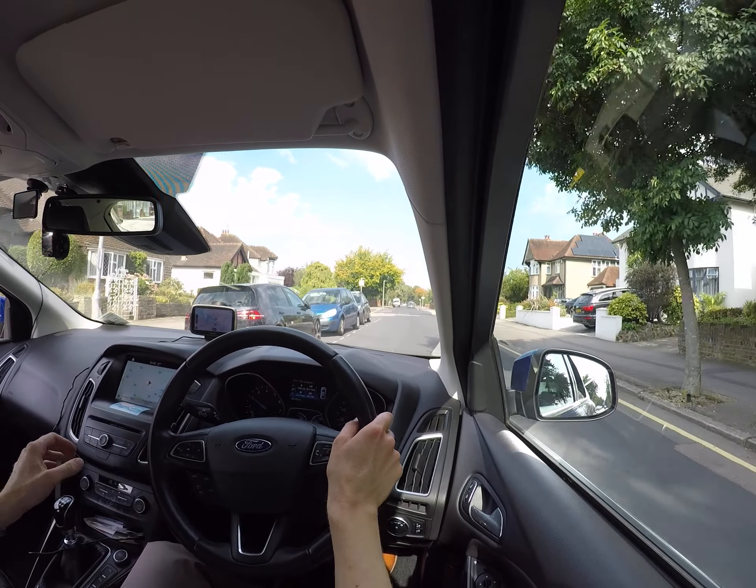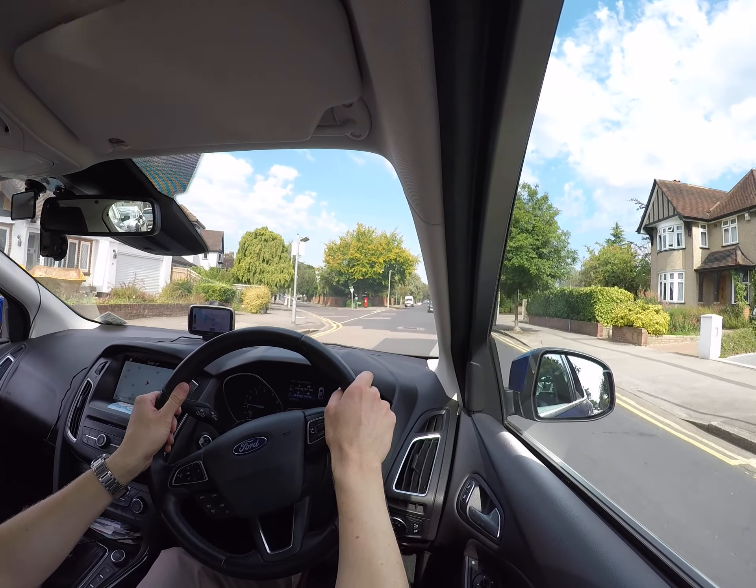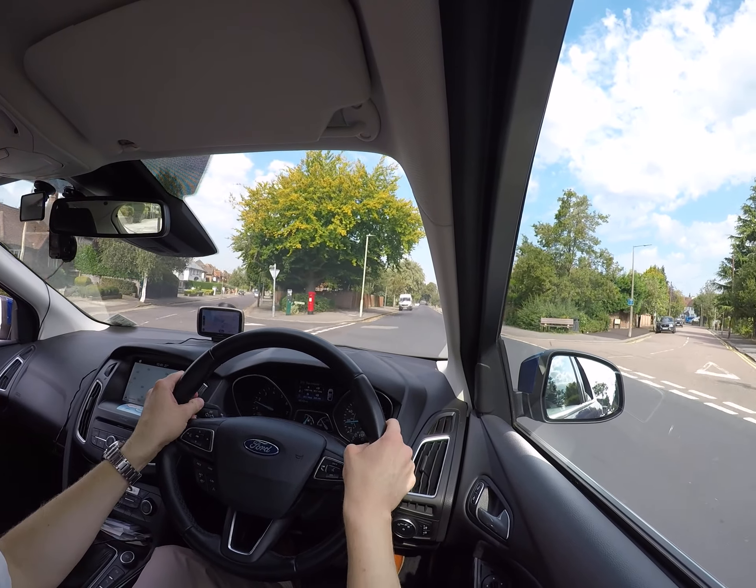Now I'm going to accelerate and change gear. Press the clutch, come off the gas, change gear to second, and lift the clutch back up gently — don't lift it all the way up quickly.